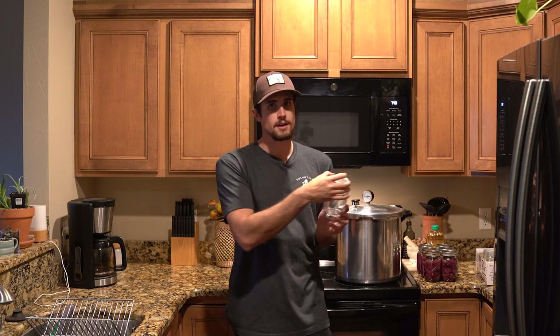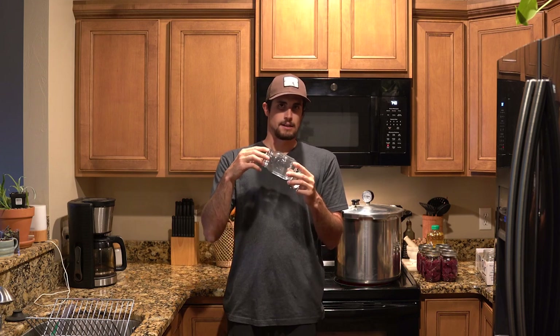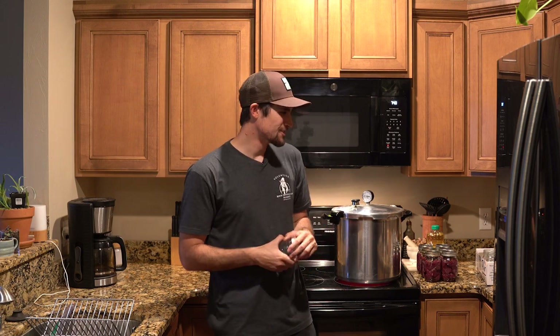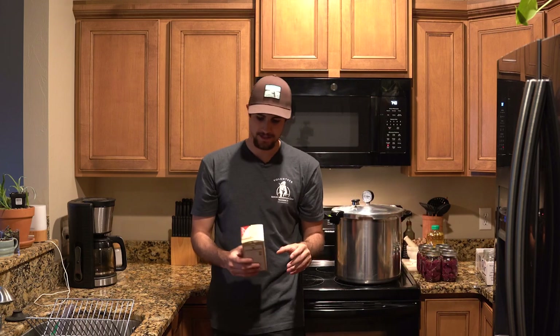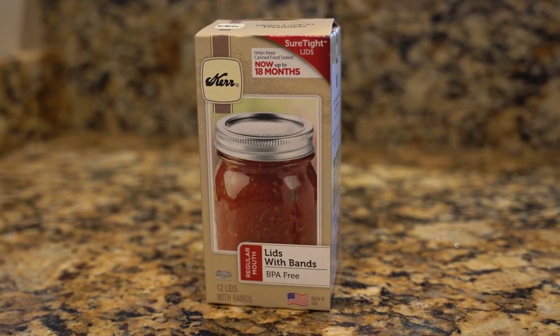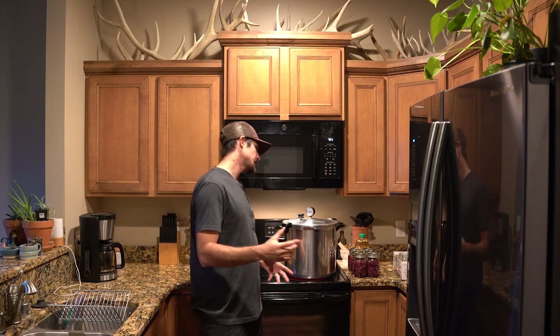One thing to note about the lids on your canning jars is that when you use them in the canner they're kind of a one-time-use thing. After you can it and pop the seal open, you're going to want to discard that lid, because they won't work as well the second time around. If there's an air pocket or it doesn't get a good seal, the meat will go bad. You can reuse the jars but go ahead and purchase new lids — they sell lids separately.